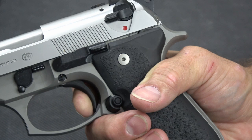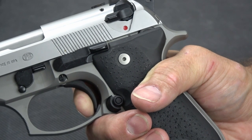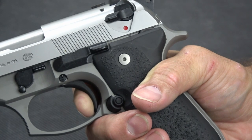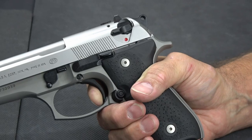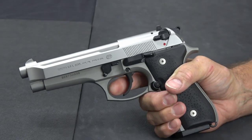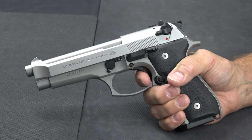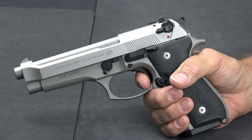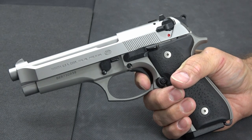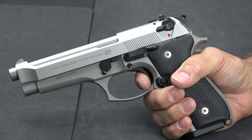With the double action capability, you can carry it hammer down in double action mode, feel more comfortable, pull it out, pull the trigger, and once it cycles it's in single action mode. And of course you do have re-strike capability — if I let it out and pull it again, I could do that over and over. In all reality, if you're in a situation where you're having to use this, it would probably be better to cycle it and get that round out of the chamber, but you do have that re-strike capability.